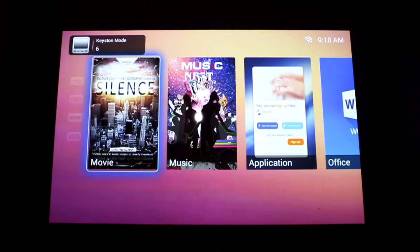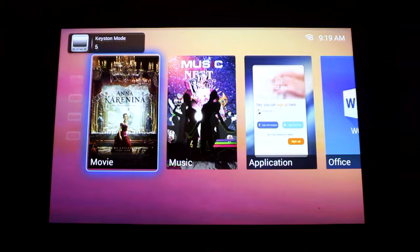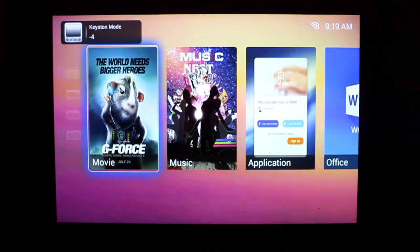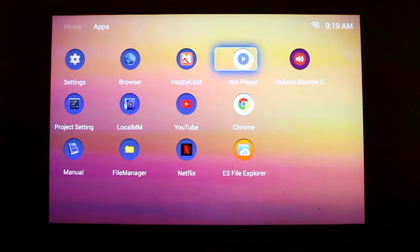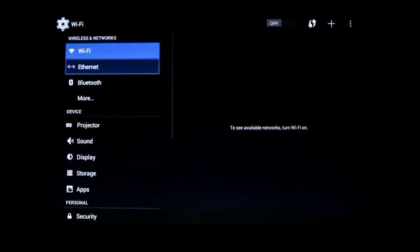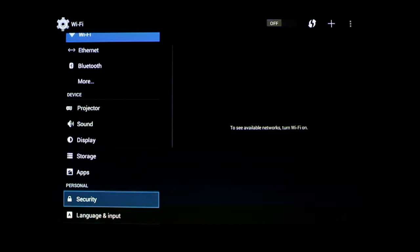As you can see, this projector is really bright with its 3000-lumen bulb and it has many handy features, like the ability to easily change the keystone by pressing a single button on the remote. It runs full Android 4.4.4, so you can easily control the settings of the software as you would on any Android phone or tablet — the settings are exactly the same, making this very easy to use.